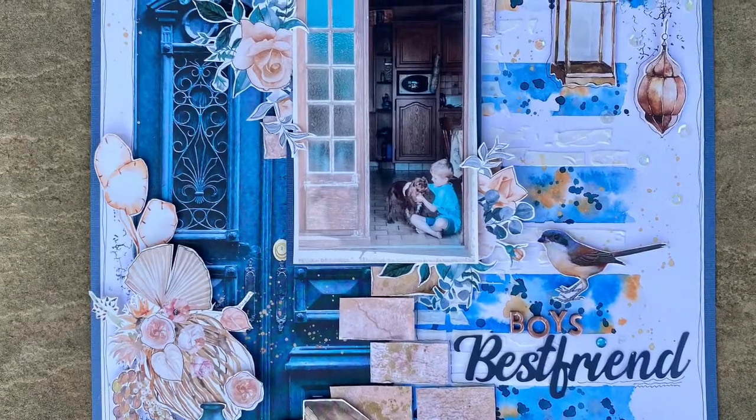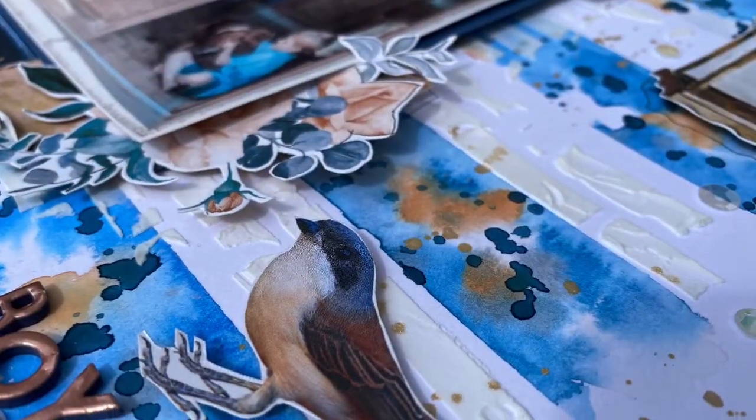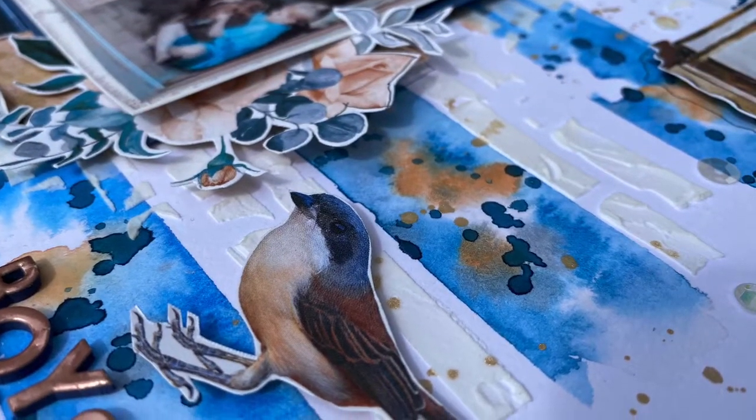This is the Mintay Harmony range. I'm going to show you how I did the watercolour effect on the background using wet on wet, a few different colours, and some stenciling as well.